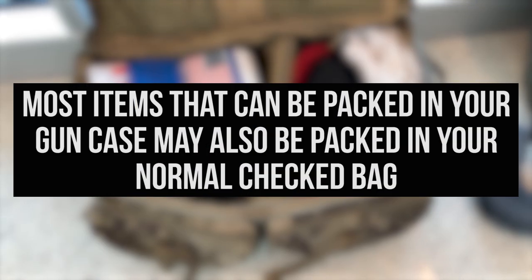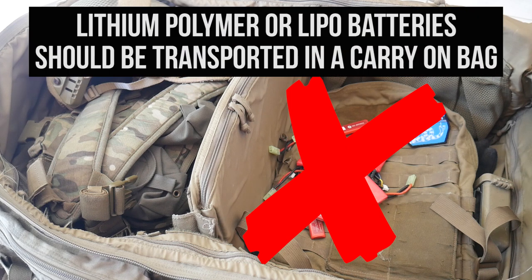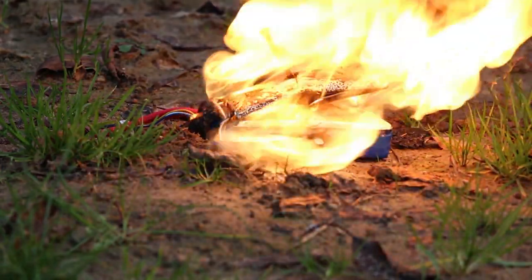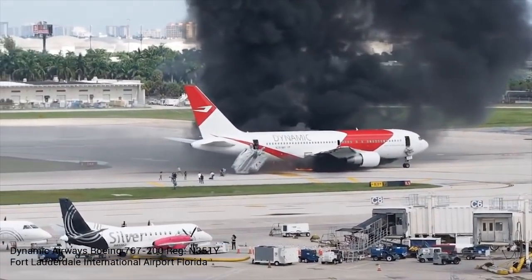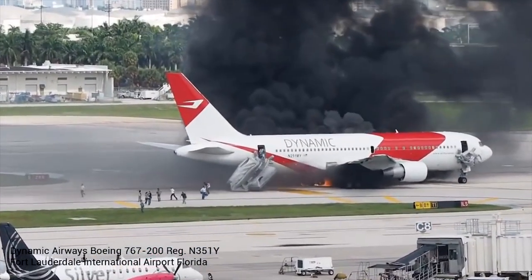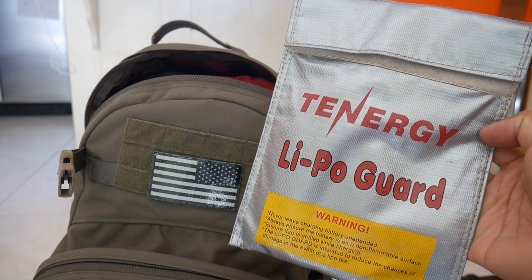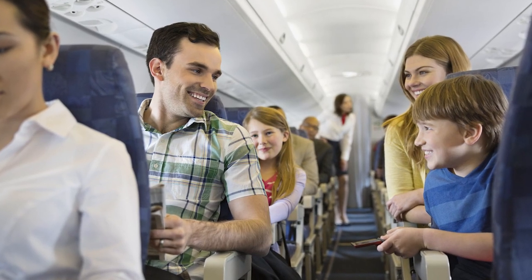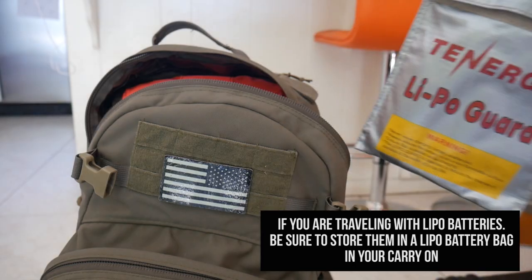Most of the items you can pack in your gun case may also be packed in your normal checked bag. The only exception being lithium polymer, or LiPo, batteries. These must be transported in a carry-on bag. The reason being, if the LiPo battery were to catastrophically fail and start a fire, the fire can be immediately handled in the main compartment by a crew member. A fire in the baggage compartment has the possibility of not being extinguished until the plane lands — if it has a chance to land. Not taking precautions or properly traveling with LiPo batteries puts not just your life at risk, but also everyone else on the plane. If you are traveling with LiPo batteries, be sure to store them in a LiPo battery bag in your carry-on.